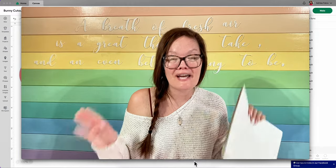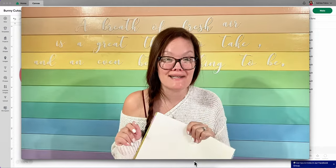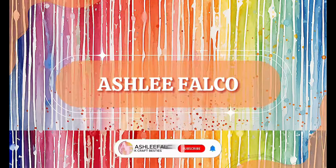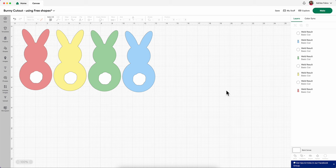All right, are you ready to create the most cutest bunny cutout using free shapes within Cricut Design Space? Let's go. So the very first thing you want to do is open up a blank window in Cricut Design Space. However, for me, these are going to be our finished bunny cutouts that are absolutely adorable.